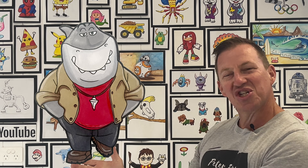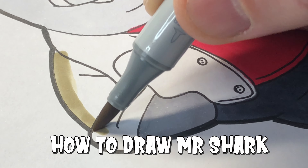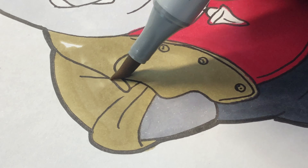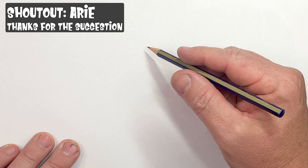G'day guys, hope you're doing well. Today I'm gonna draw Mr. Shark from The Bad Guys. What a funny character he is — I love his disguises. Let's hope you can follow along as I show you how to draw Mr. Shark.